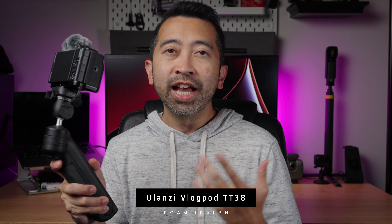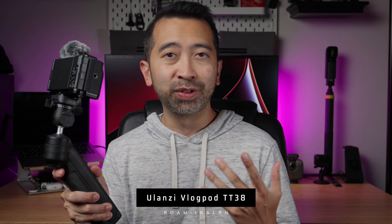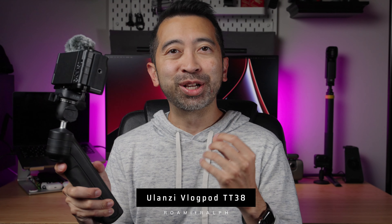This is the Ulanzi TT38. It's a tabletop tripod that they like to call the vlog pod — I'm not going to call it that. It has a bunch of features that will help you create content in an easy and fun way. I want to thank Ulanzi for sending me the TT38 to check out and review.